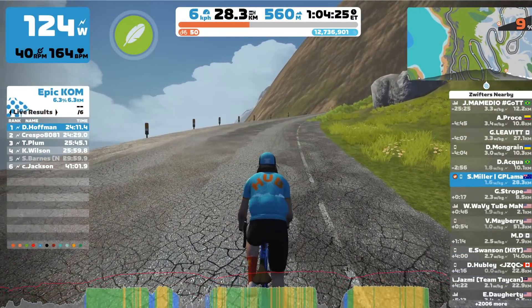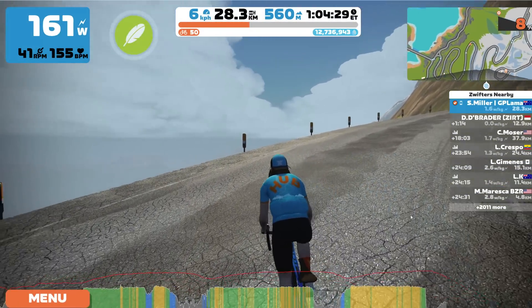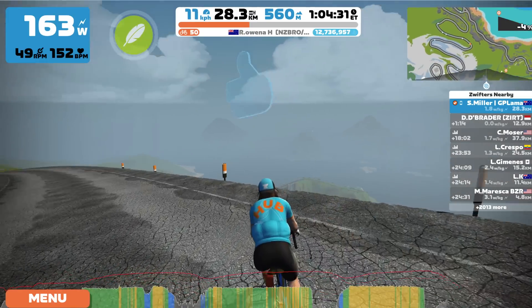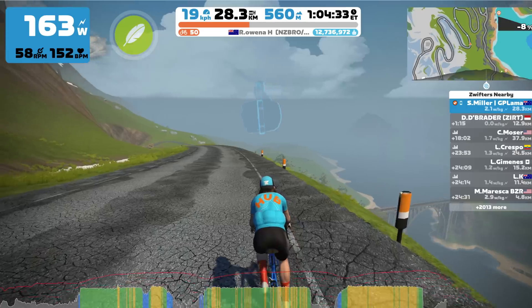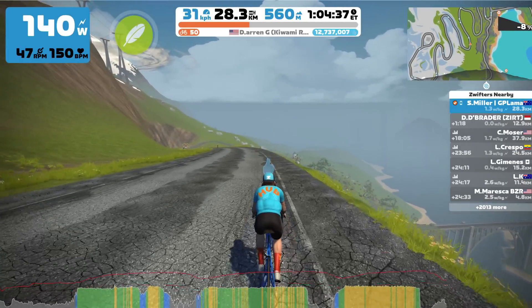This doesn't impact the other issues I've seen with this trainer when going through data with a fine-tooth comb, but the auto calibration helps. If you're going up Alpe du Zwift or Ventoux and see changes in power numbers, you can trigger a spin down manually by getting the flywheel spun up and coasting, or just wait until you get to the top and coast — the trainer will do its thing. After six months, super cool to see this update from Zwift working under test conditions.